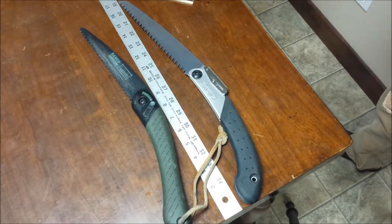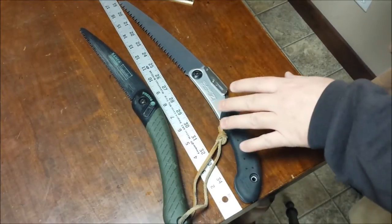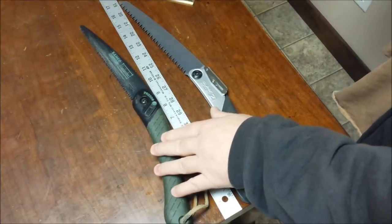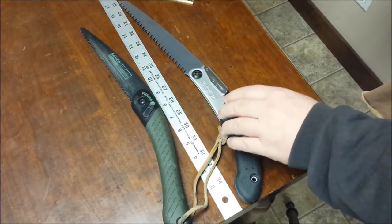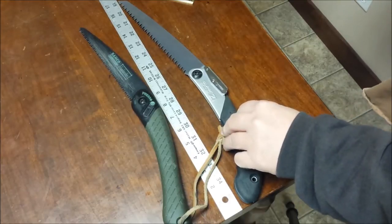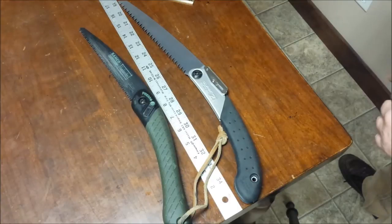Let's start with price. This morning on Amazon, the Baco Laplander was $20.80 — the lowest price I could find. The Silky Super Excel 210 was $21.00 — the lowest price I could find. How comparable is that when you've got two items with only a $0.20 difference? That's not a whole lot.